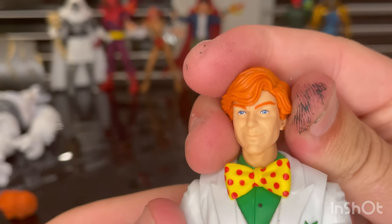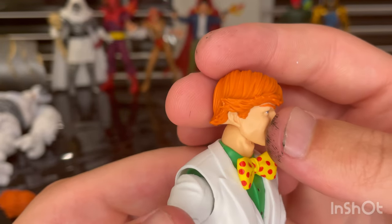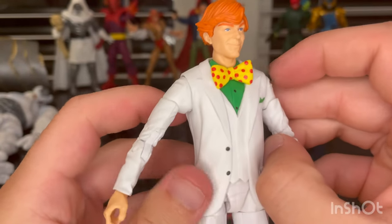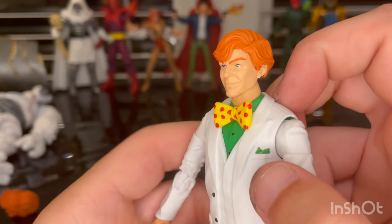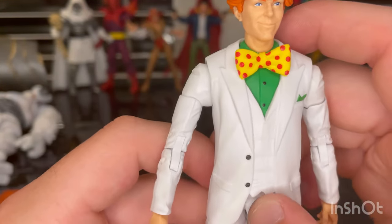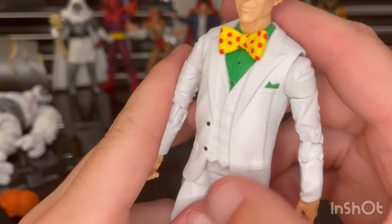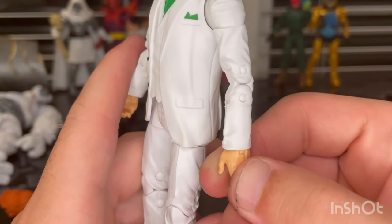Here's his other head sculpt that came in the package — a nice combed look, more of a casual look, not so evil. You get the orange hair again, orange eyebrows, blue eyes, and pale-looking skin. For the outfit, you get the polka-dotted bow tie — yellow with orange polka dots — a green shirt, green cloth, and a white suit with the coat and vest. You get black buttons, which looks pretty good. The sleeves still have pin joints because this is not a brand-new arm sculpt. The torso appears to be a new sculpt.